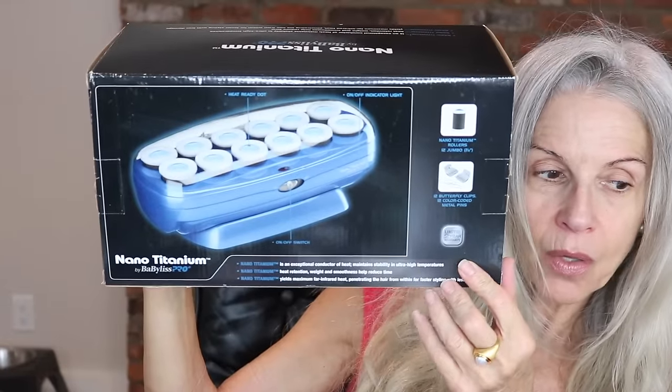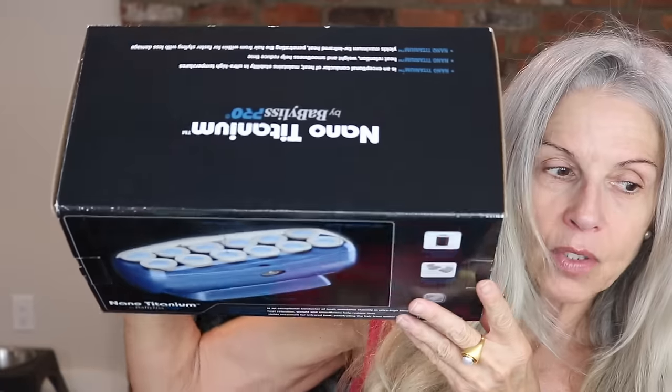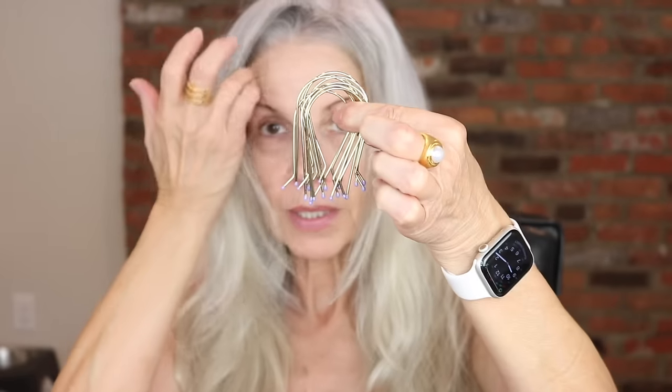For years I have been using this set of rollers — they've tweaked it, it's a different color now. I found this at a store called Goldwell in Williamsville, New York, which is a professional hair store, but they can also be found on Amazon. I'll link the exact set because there are a few different sets and you don't want the one with the little ringlet rollers. My set has all the same size rollers — 12 of them — and it is the Nano Titanium Babyliss Pro. The 12 rollers are identical and come with their own clips.